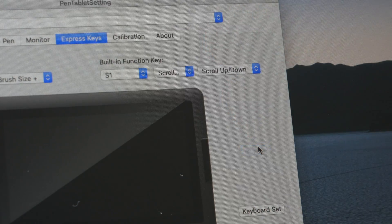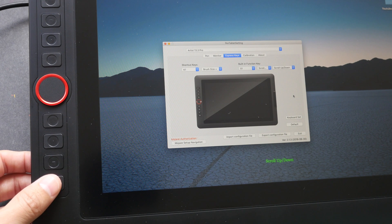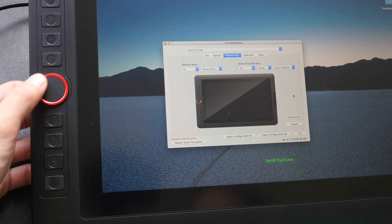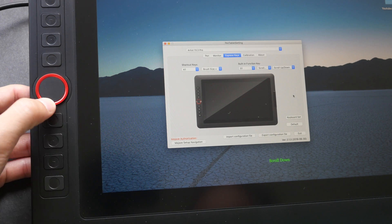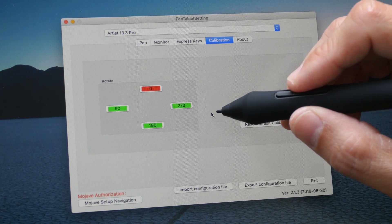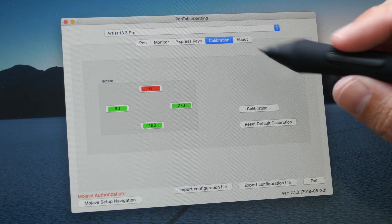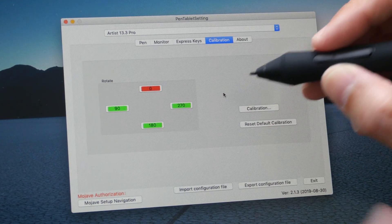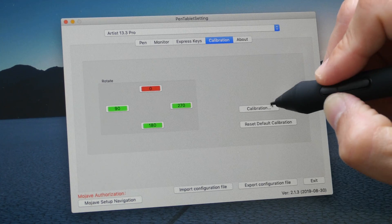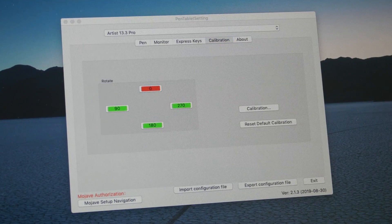Three functions are assigned to the wheel, and each time I want to change the active function I click the button I've assigned to 'function switch.' It will show you the current function letters on screen, and when you scroll the wheel it will also tell you which function you're using. Under the Calibration tab, you can rotate the desktop 180 degrees for left-handed users so the physical shortcut buttons are on the other side. If there is any parallax or misalignment between the mouse cursor and the pen tip, you can click the calibration button to remove it.